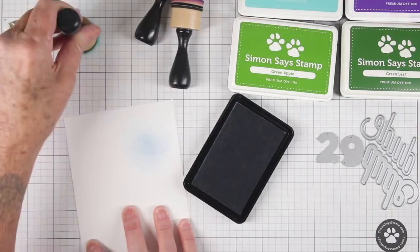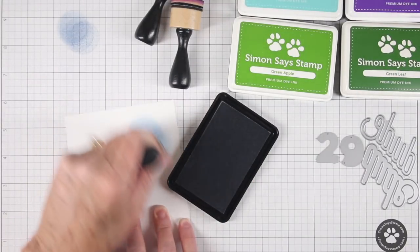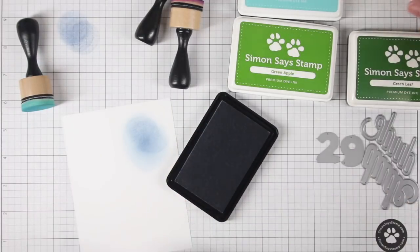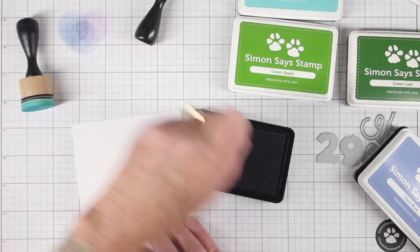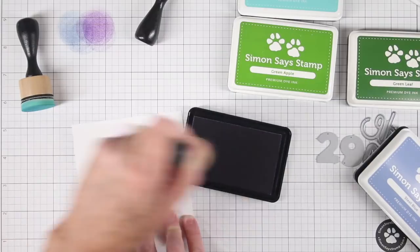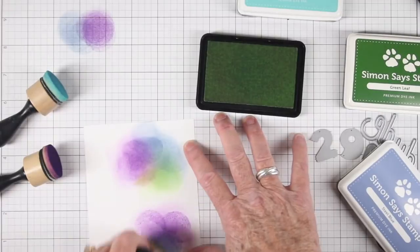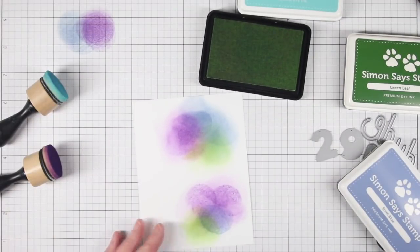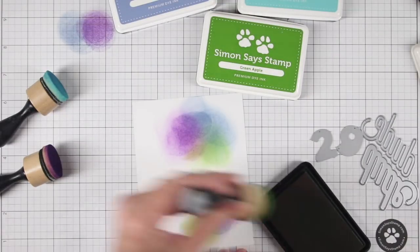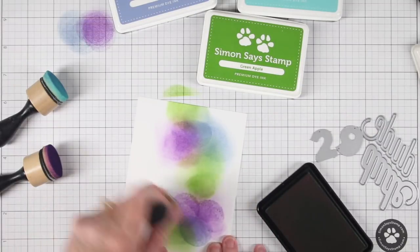I'm starting off with steel blue and dabbing this onto my Simon Says Stamp grid paper, then rubbing it onto the cardstock. I want to tell you that deep purple is a really dark color, so you're going to want to dab that off and give it a little test. Once I got going, I realized it doesn't really matter if these are blended perfectly because I'm going to be cutting out tiny numbers from these — I'm just giving this a really good mix of color.